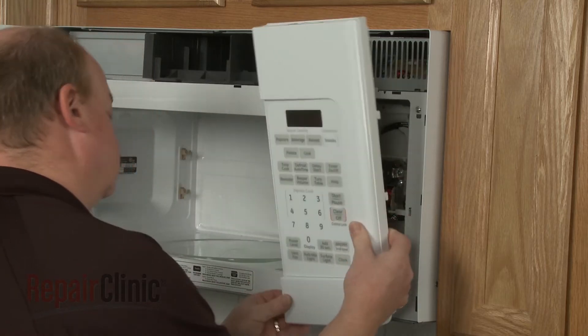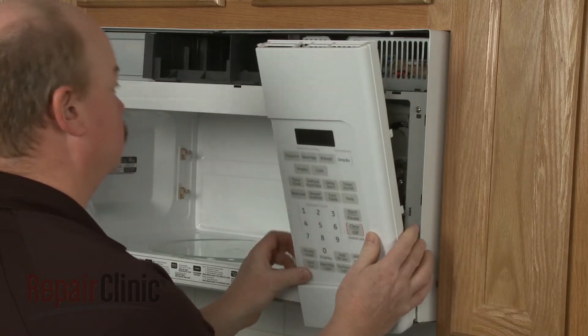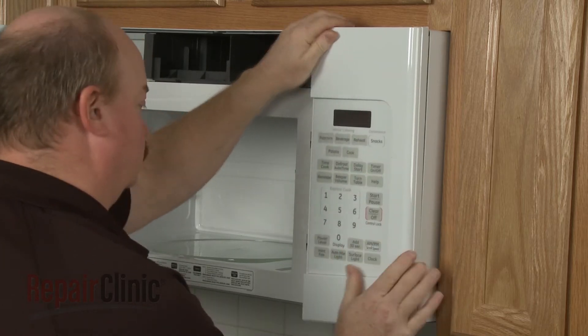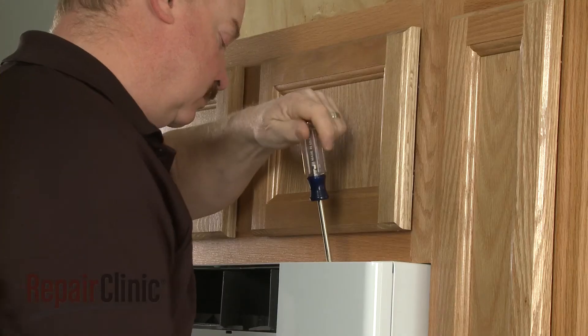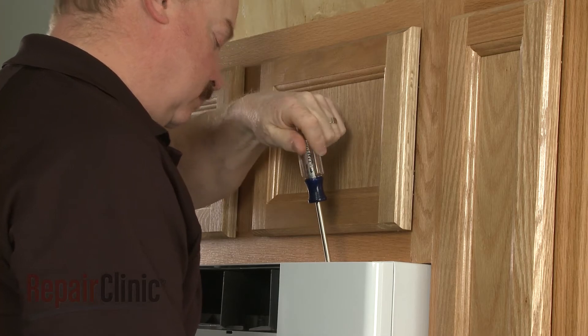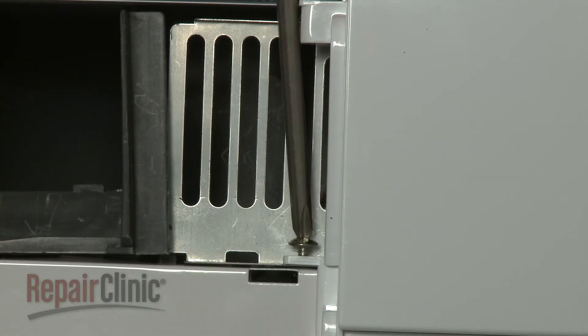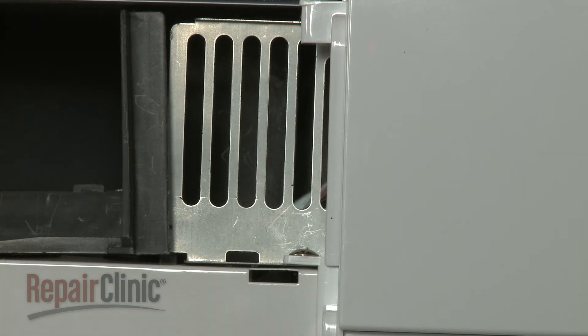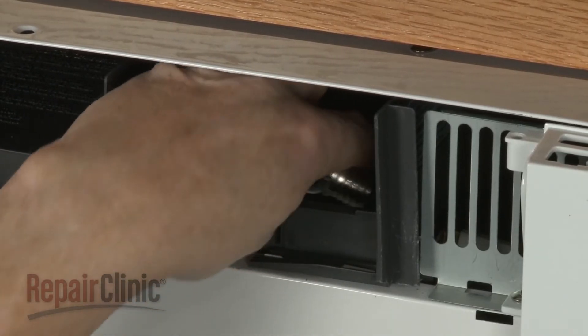Re-position the control panel. Tighten the screw behind the panel and replace the screw on the left. Thread the light bulb into the new socket.